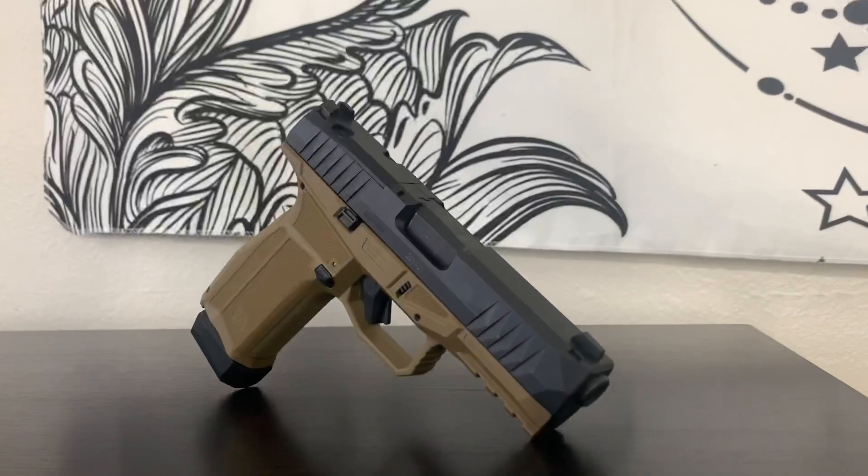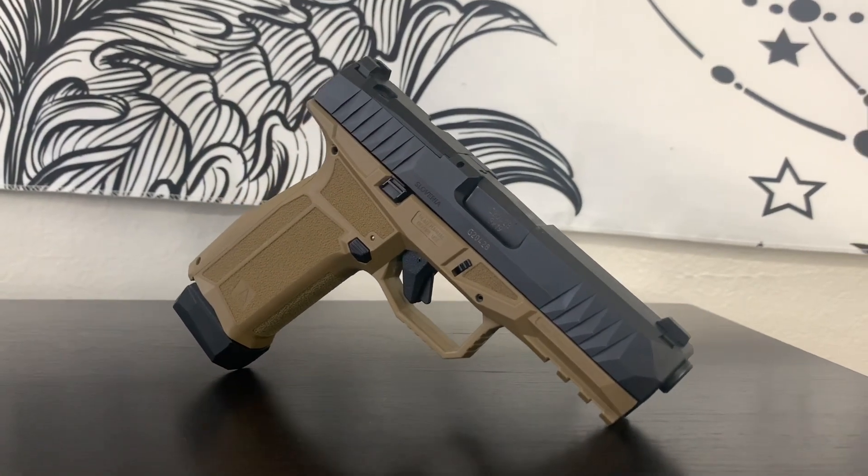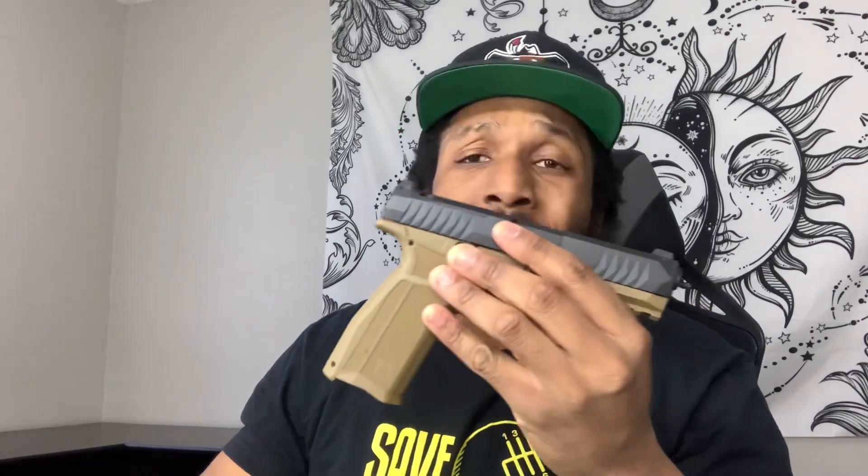I specifically got the X size because I wanted a full-size grip with a compact slide. Of course it's optics ready — and by optics ready, it can damn near fit any red dot you can find. The box comes with three to four different plates, so it shouldn't be a problem finding any red dot you want.